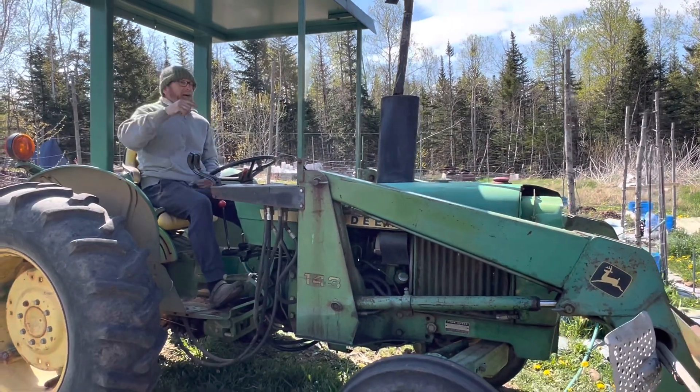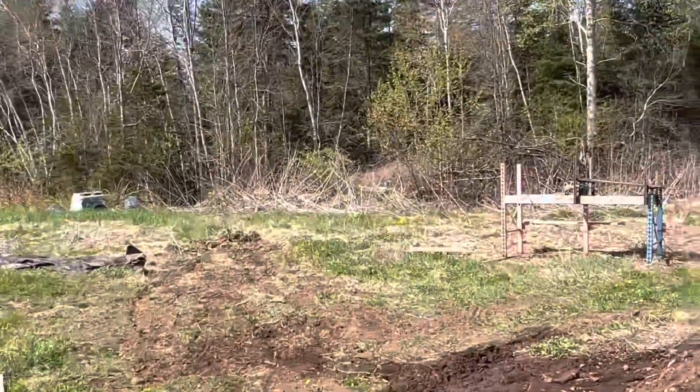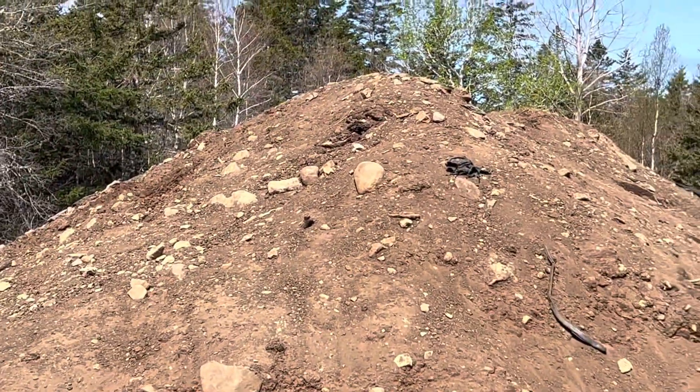Hey everybody, Mountain Mike here. Listen up, we've got some work to do today. I've pulled the sifter down into the field here and we're going to do some soil sifting. I believe we got some soil here — yeah, that's a part of it.